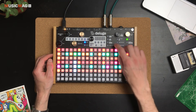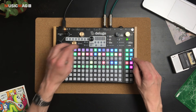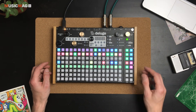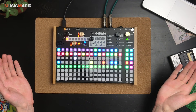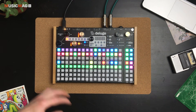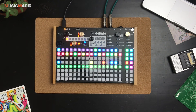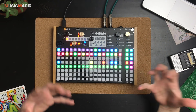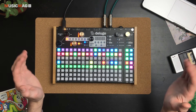Если я сейчас запущу этот проект, нажму кнопочку Load и выберу другой проект — новый проект подгружается вообще без остановки секвенсора. То есть можно создавать разные паттерны в привычном для грувбоксов режиме, когда каждый паттерн является отдельным проектом.